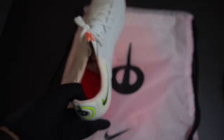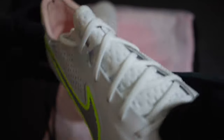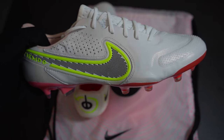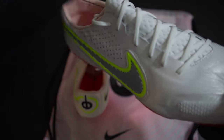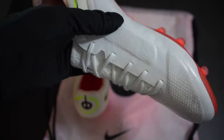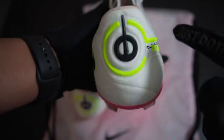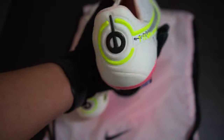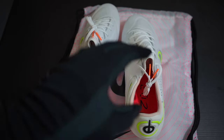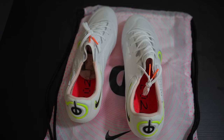My initial thoughts having these in hand: they feel very, very light — they're supposed to be the lightest Tiempo to date, so I'll weigh them. I can see the memory foam pads built in, and the Quad Fit system is no longer inside the shoe. A lot of people complained about the Legend 8 not feeling like leather because of that system.